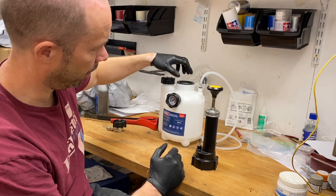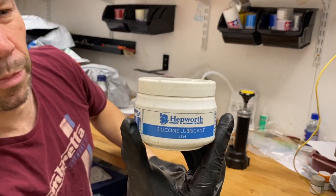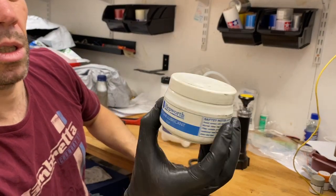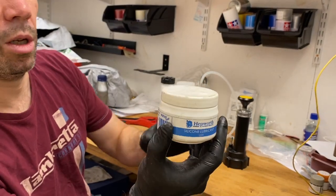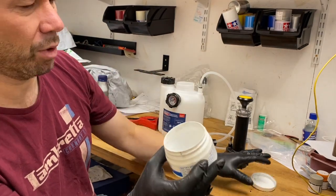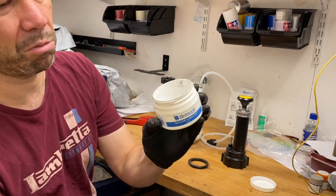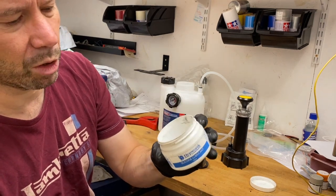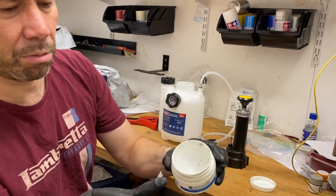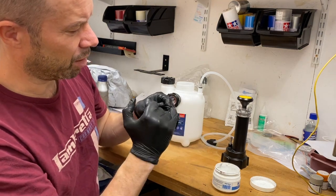I've got some silicone lubricant, which is a plumbing product — it's for o-rings on various pipes and things. You can find it in a plumber's merchant or DIY store. It's just a white, clear, gooey kind of stuff, so I'm just going to smooth some on.